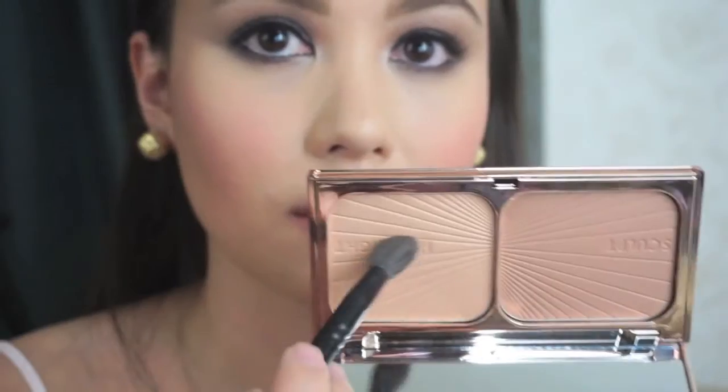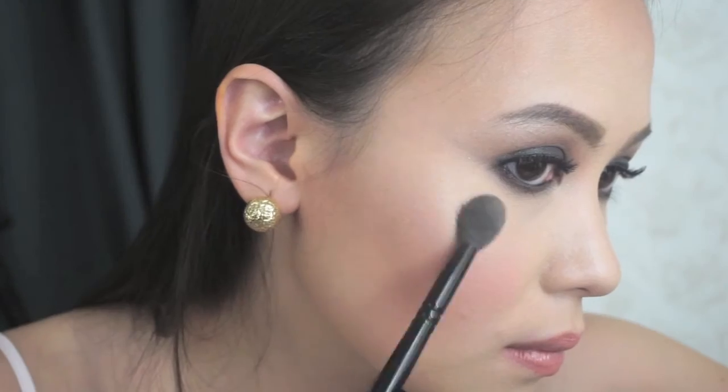Then apply a light pink blush on your cheekbones. Apply the Chanel Le Beige to set the makeup. Now finish off the look with a highlighter on the high points of your cheek.